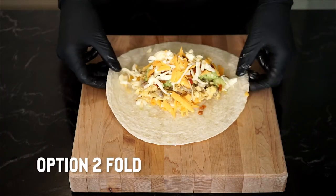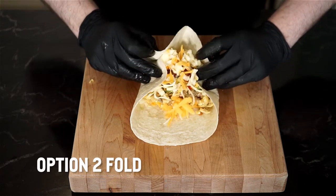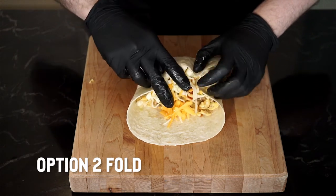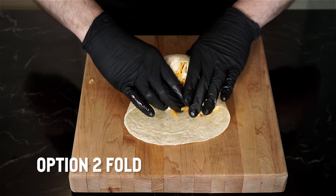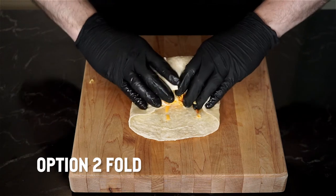Option two: place the filling in the center of the tortilla, then fold both sides in and over the filling. Fold the bottom half over the filling, tucking in the filling and keeping it as tight as you can. You really need to fold tight, keeping everything tucked in, to complete the roll.